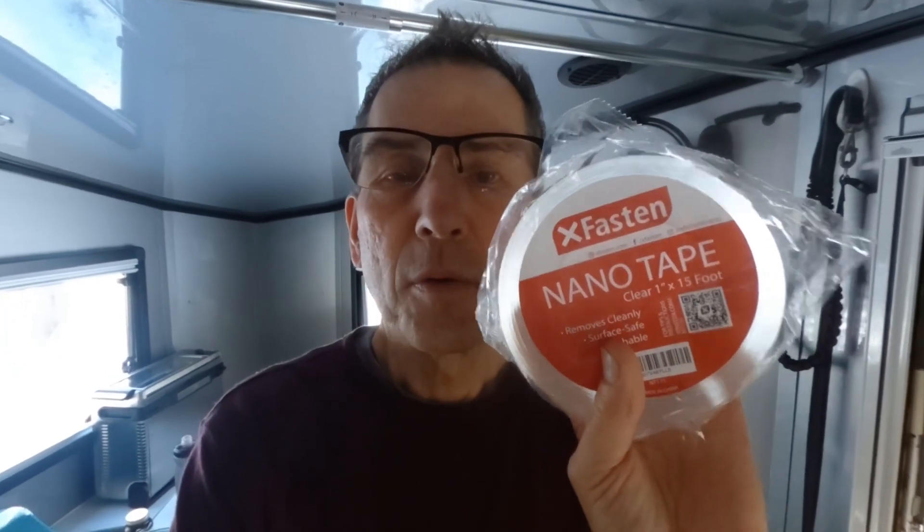I did some research and found a company called XFasten that has quite a wide range of removable tape. There's actually one they call the nanotape, which they claim is reusable and waterproof — it's washable, removes cleanly, and is surface safe.